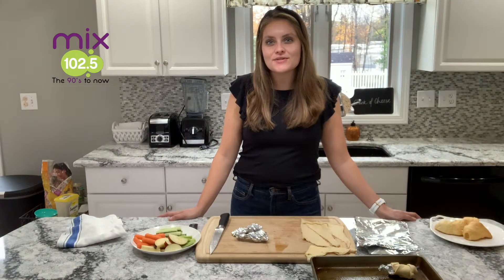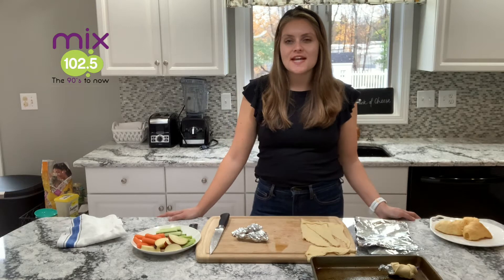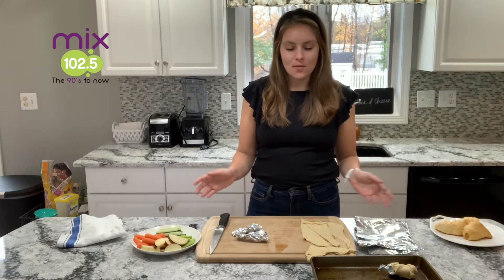Hi everyone, it's Haley Malnicki, your school dietitian, back for another Thanksgiving inspired recipe where today we're making our crescent roll cornucopias.